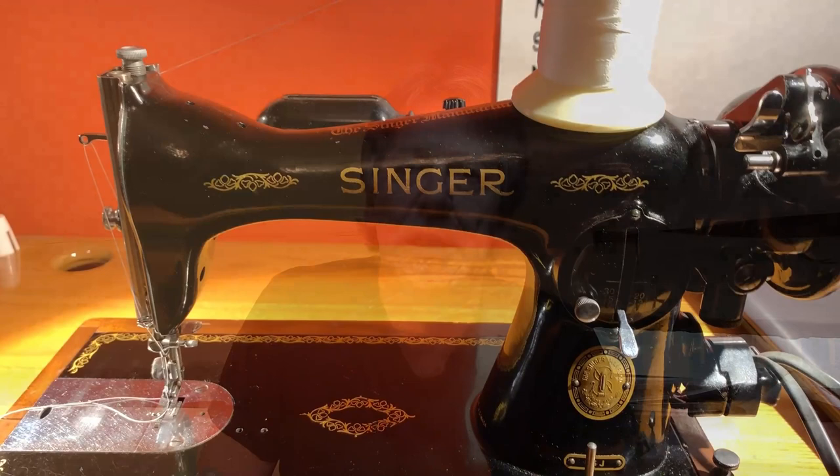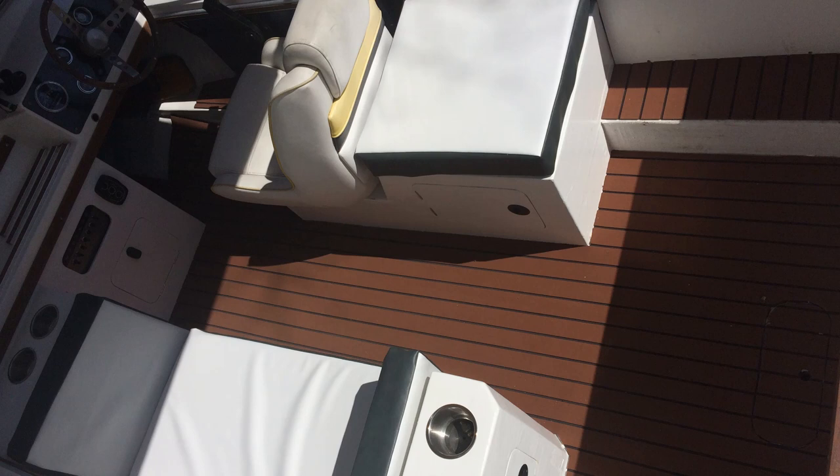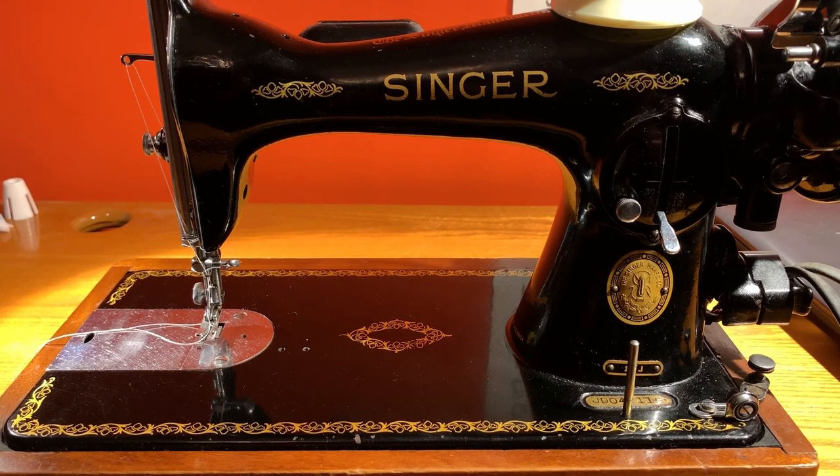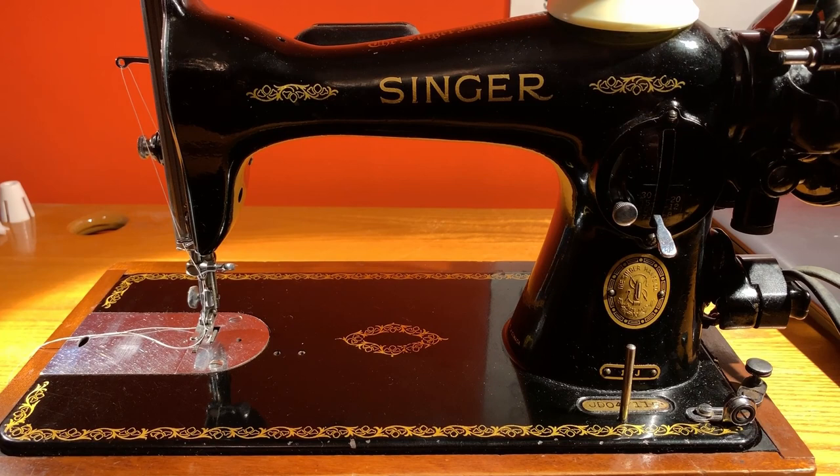The sewing machine I'm using is a 1954-era Singer 1591. I bought it used a couple of years ago when I was doing the seat cushions for my smaller boat project — there are links for those videos below. I bought that specific sewing machine after doing a fair bit of research online on various boat restoration forums.